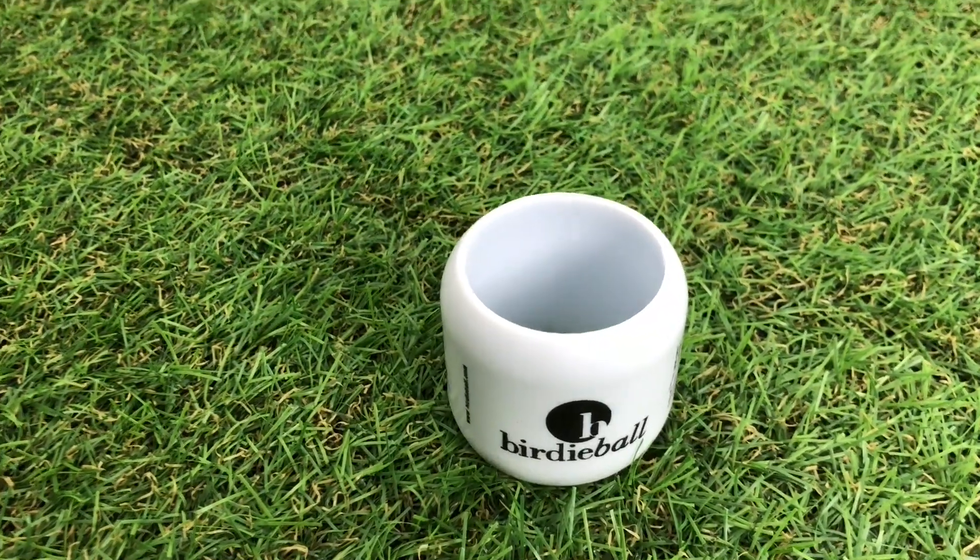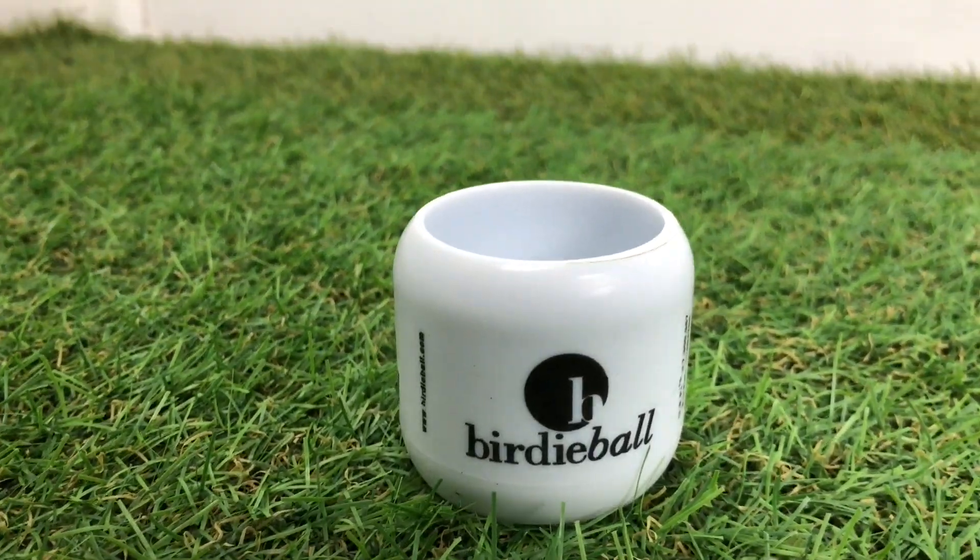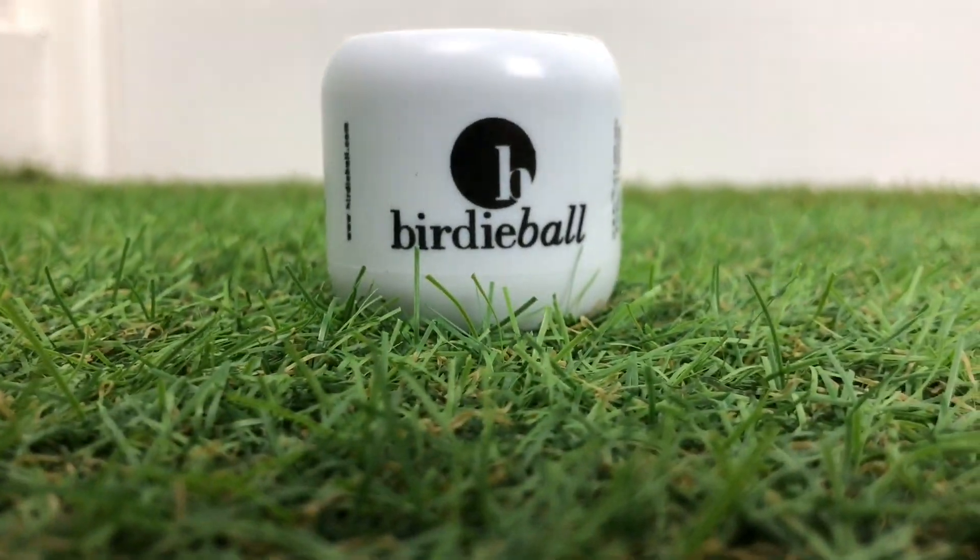Hi everyone, Kevin here from Golf Guy Reviews, and in today's video we're going to be taking a look at the Birdie Ball training aid.